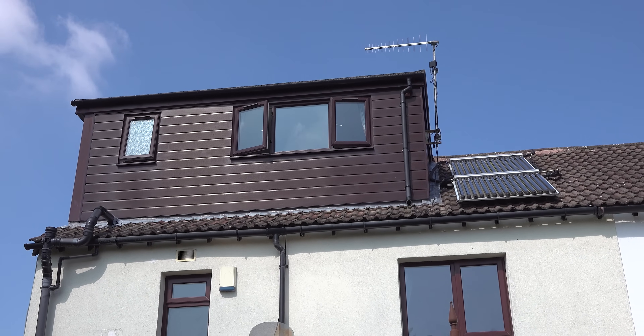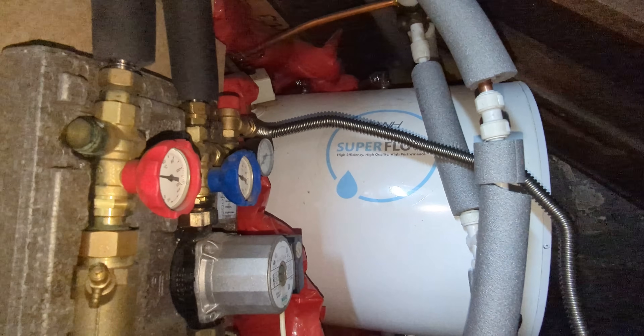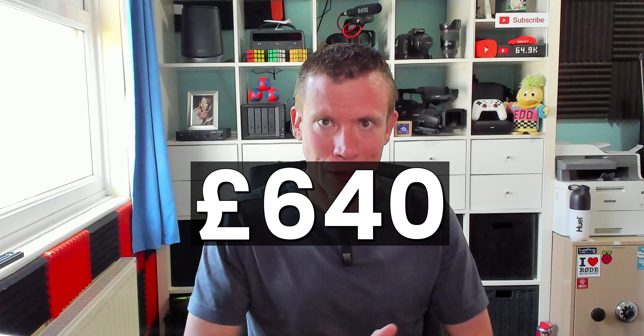I also need to mention the cost to remove my old solar thermal system, which wasn't really part of the heat pump cost and won't apply to 99% of people, but that was £640. I could perhaps have done that myself, but the thought of accidentally squirting some high-pressure glycol at 150 degrees Celsius into my face wasn't appealing — an eye-watering price for under an hour and a half's work, but my eyes weren't watering as much as if I'd squirted hot glycol into them.